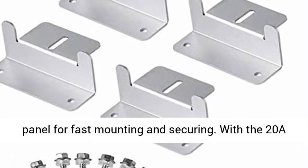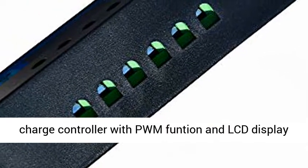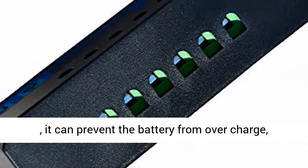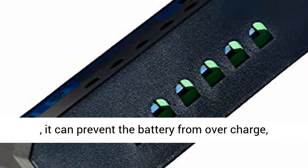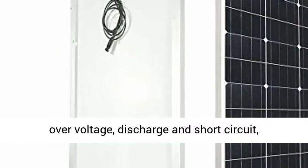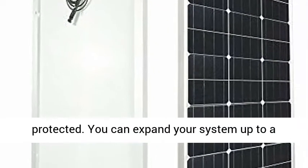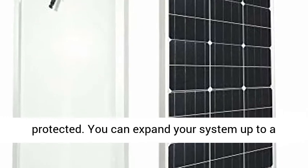With the 20A charge controller with PWM function and LCD display, it can prevent the battery from overcharge, overvoltage, discharge, and short circuit, with reversed polarity protection — battery is fully protected. You can expand your system up to a maximum of 400W 12V system or 800W 24V system.